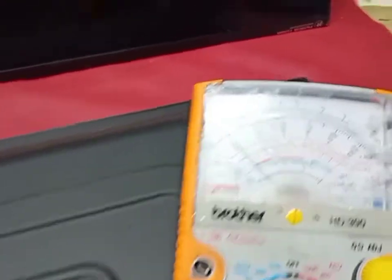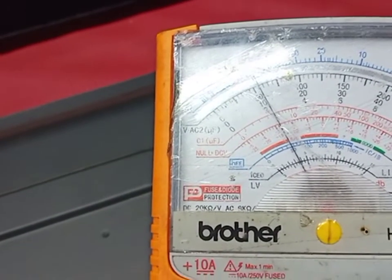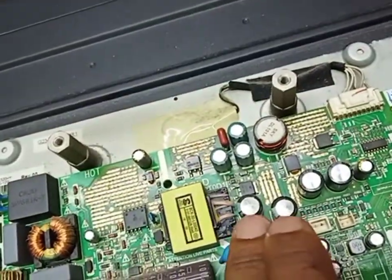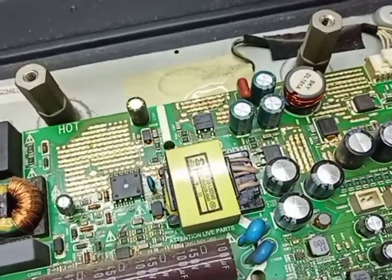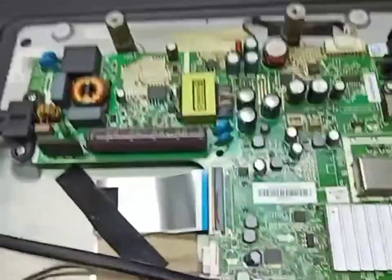There are horizontal lines. First of all, we check the output supply — 12 volts for the panel screen. We check 12 volts here; the 12 volts is missing. So first of all, we change these three capacitors in the output: 470uF 25 volts. After we replaced these three capacitors...